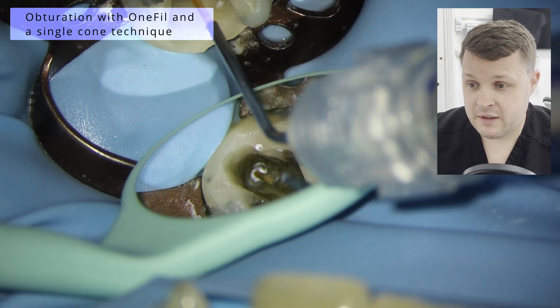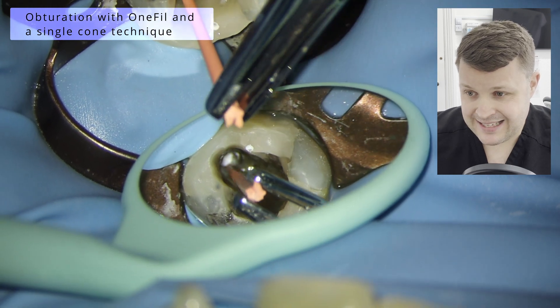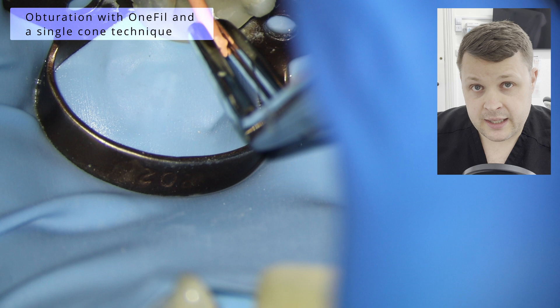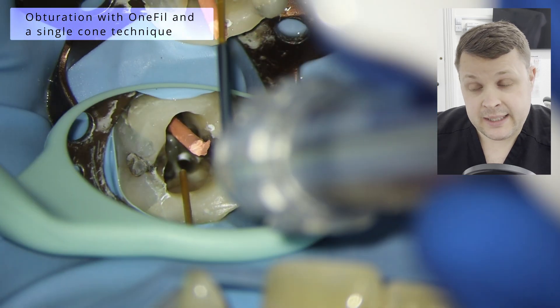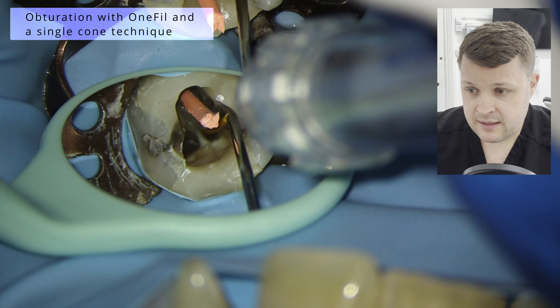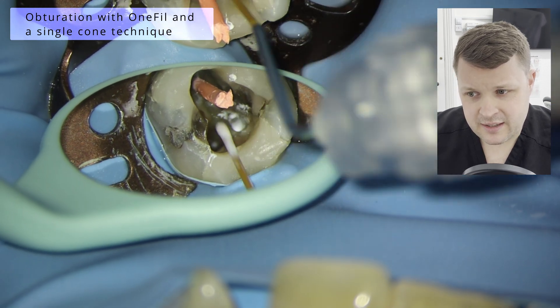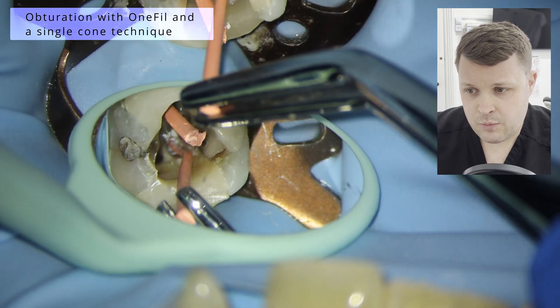Then we're going to use this bioceramic sealer — one fill with these visco tips. I know that the distal canal is massive, so I'm going to put probably a little bit more bioceramic in the distal canal than I would with the mesiolingual or mesobuccal canal. Unusually in this case, I'm not removing the excess GP points like I would — usually I like to do each canal and then get that boxed off and move on to the next canal, but it's kind of how you're feeling on the day.